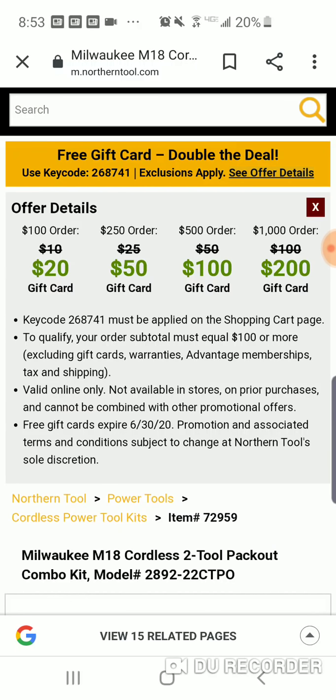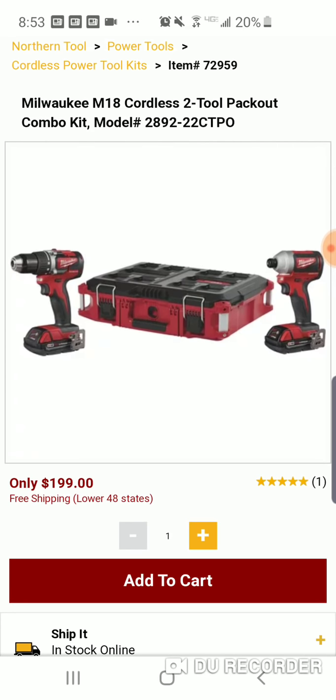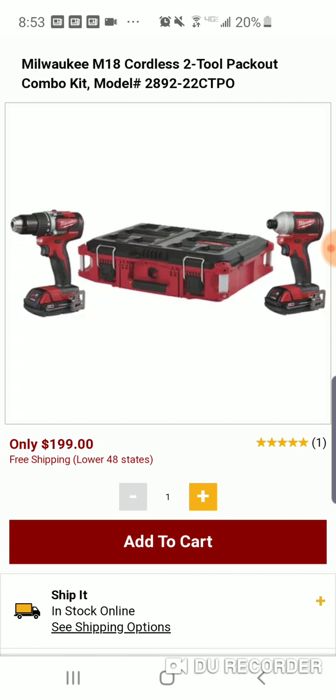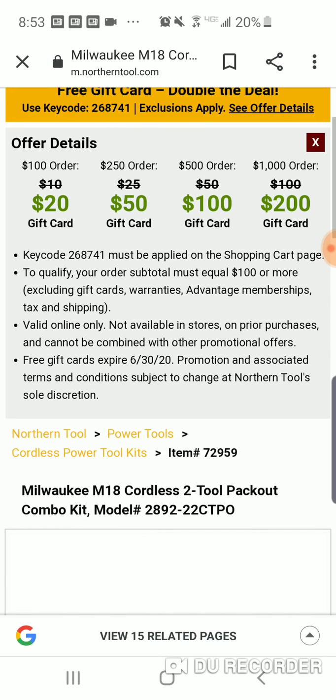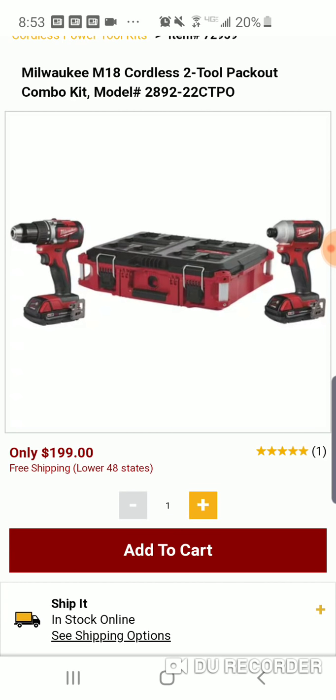It's $199, but they're doing a special today — if you buy this today you're going to get a $20 gift card, so it'll technically be $179. I probably wouldn't say that since it still costs $199 upfront, but they send you a $20 gift card to spend down the road on a bit set or whatever. And if you spend $250, you get $50 back, so you'd still be spending around $200 but then have $50 to use.